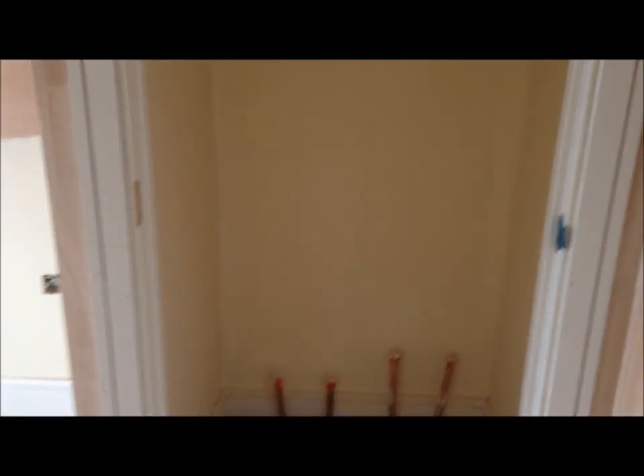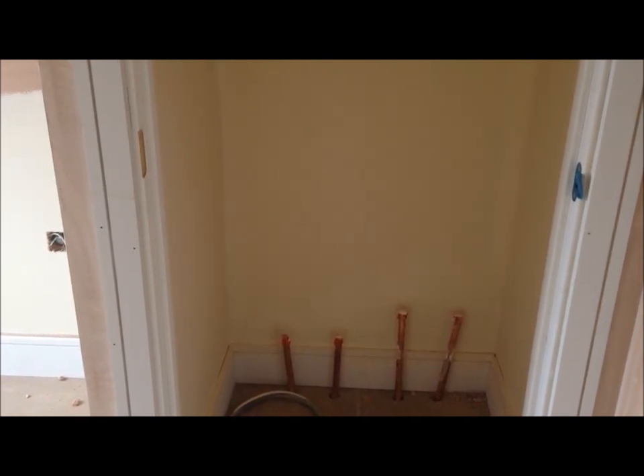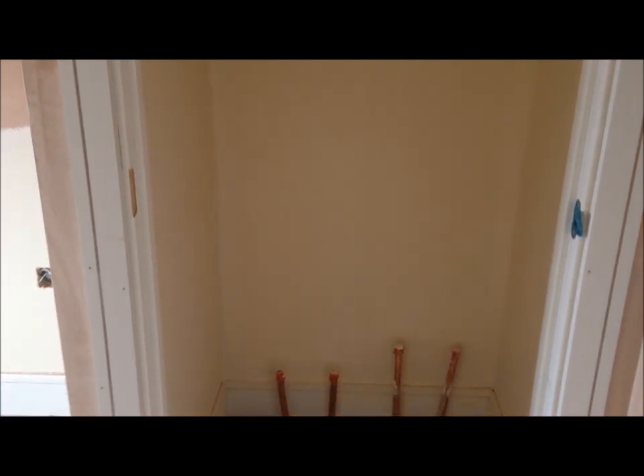What we've got here is the airing cupboard, or cylinder cupboard, where the hot water tank goes. When you're doing a base coat in a new property, most sites will specify that they want you to completely finish the airing cupboard. The reason is that when the cylinder goes in, you just won't be able to paint this area properly.